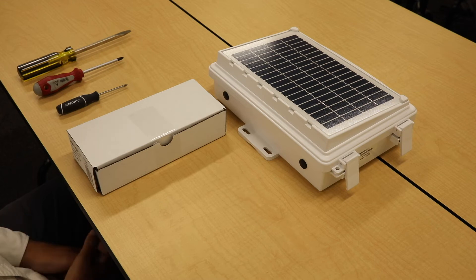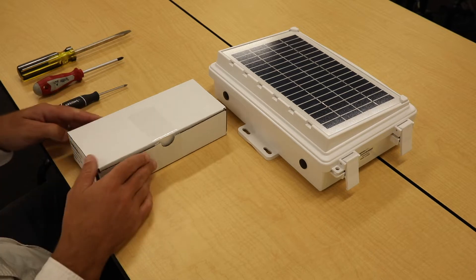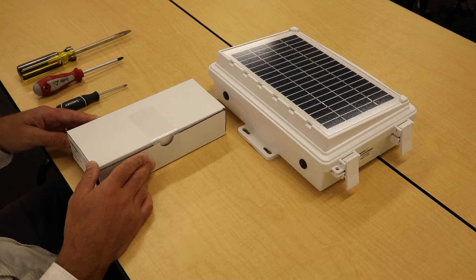This Davis Instruments Tech Tip video shows you how to upgrade from a Vantage Connect to an LTE EnviroMonitor. To do so, you need an EnviroMonitor Gateway LTE PCBA kit.